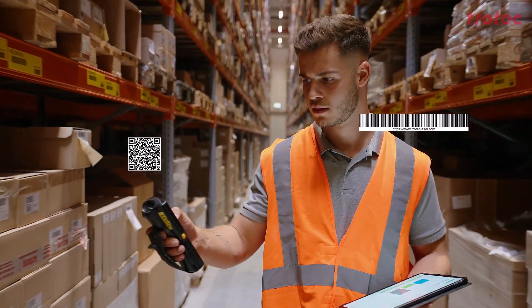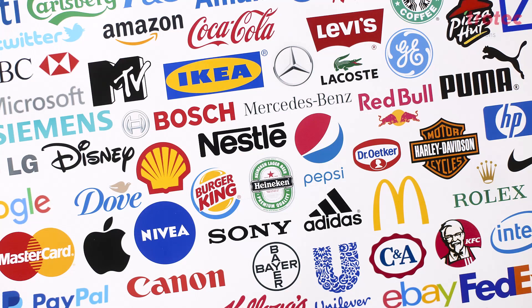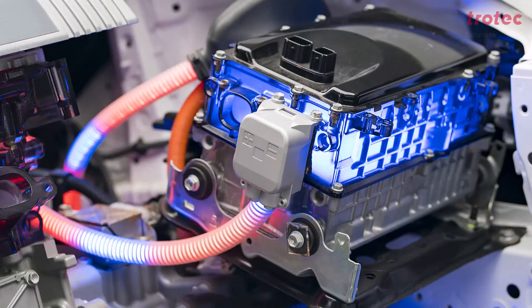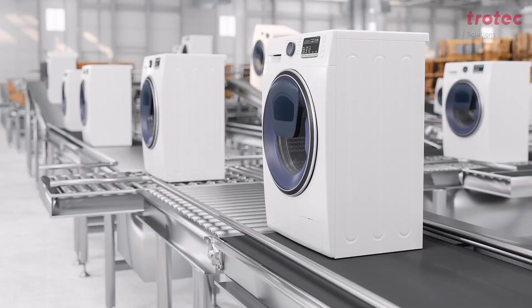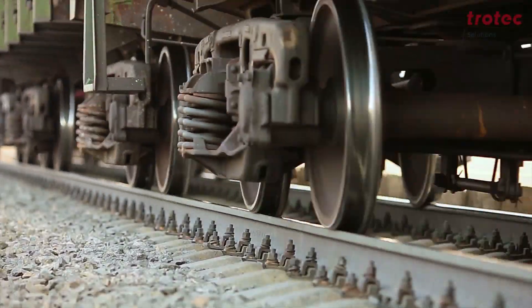Almost all producers label their products for traceability or brand recognition. For example, in the casting industry, battery production, domestic appliance manufacturing, solar technology, automotive industry, and many others.